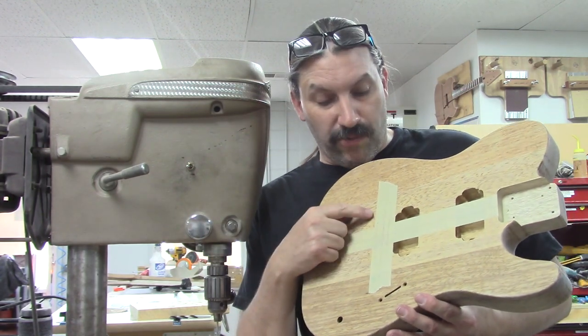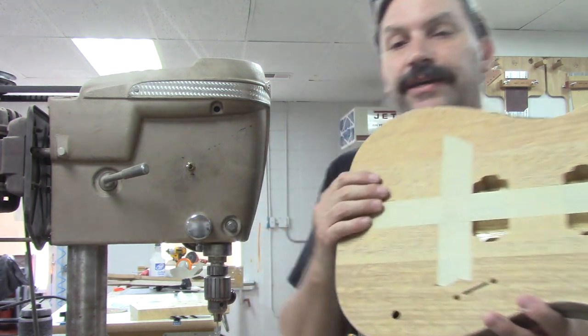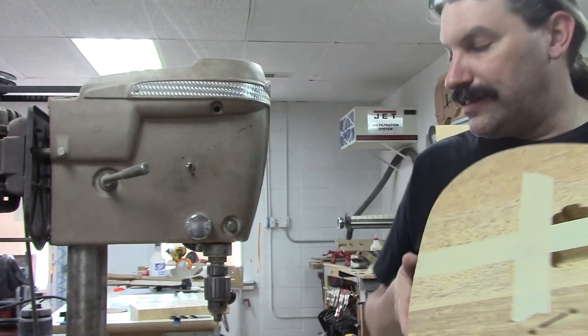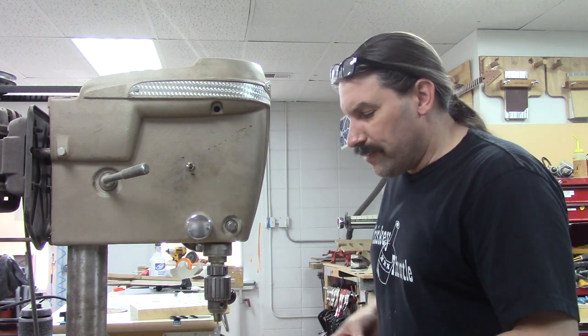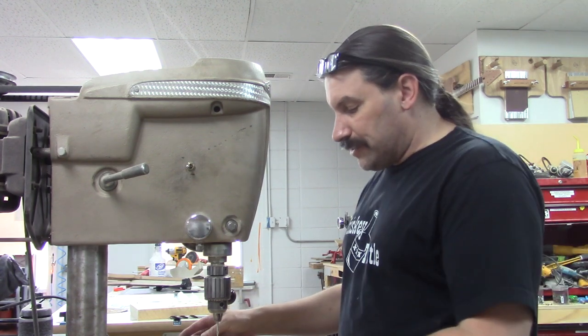The customer here wants a hip shot bridge with string-through ferrules, so I have already marked it where the strings go through the body. This is really more of a video about how to use this tool than how to use the hip shot bridge, so I'm not going to go deep dive into how I did that.